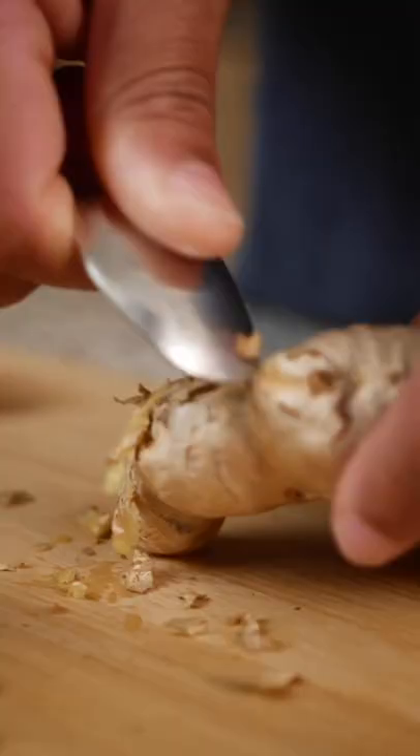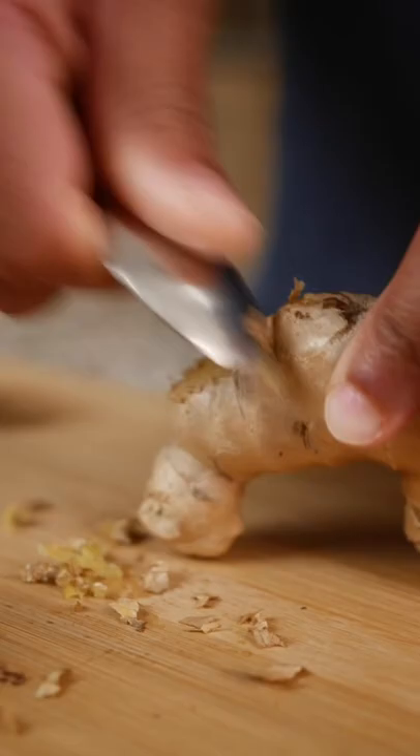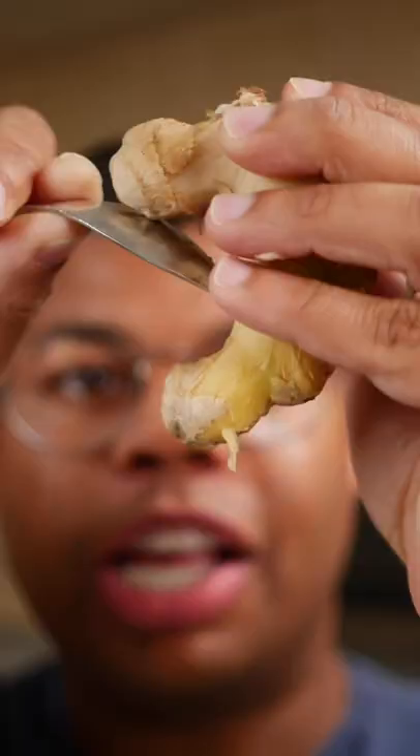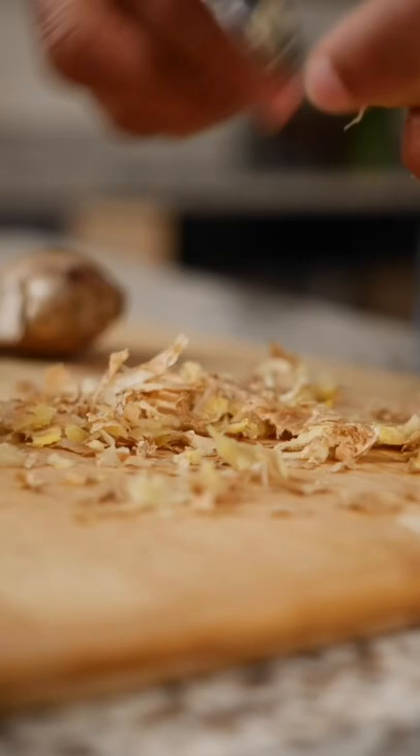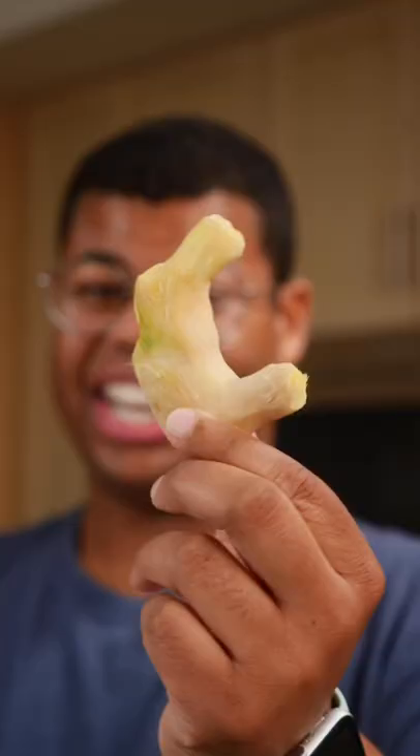You wouldn't think so, but a little light pressure will scrape that skin right off. A spoon will make it easy to peel in crevices and around those nubs. With a knife, you end up wasting a lot of ginger. With a spoon, you keep all of it intact. Do this over a trash can to make cleanup a lot easier. Now that's getting your money's worth.